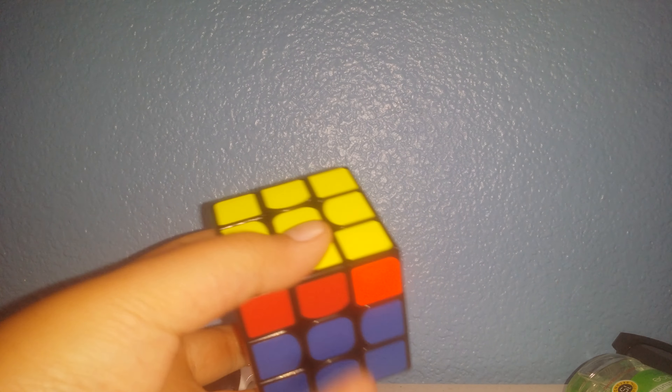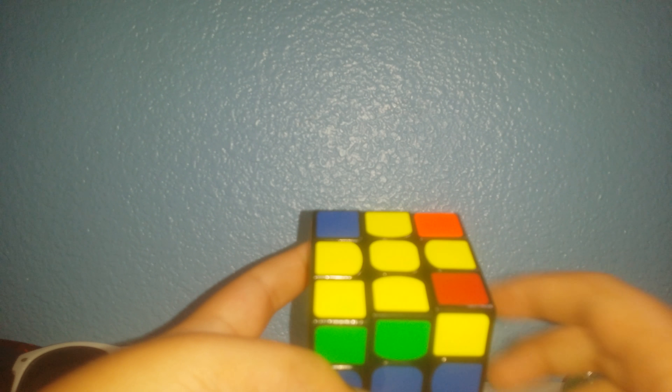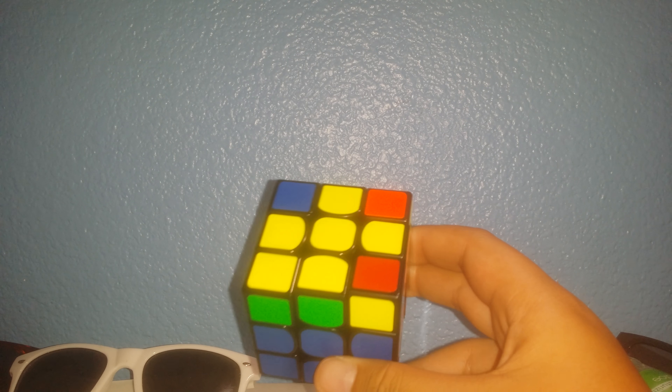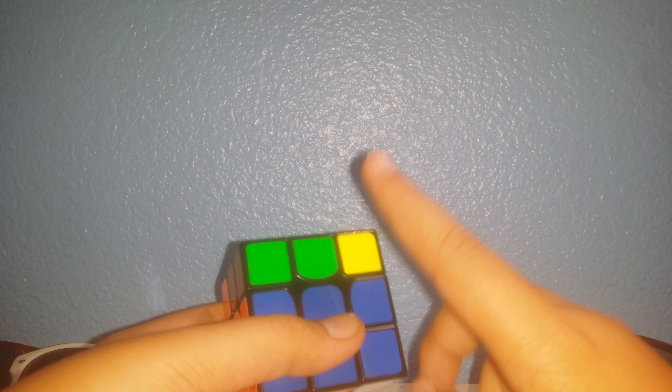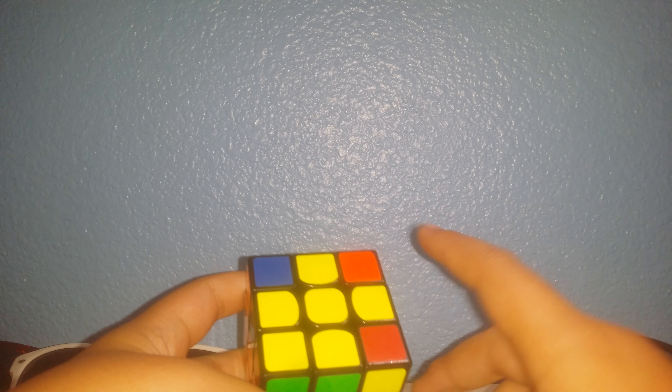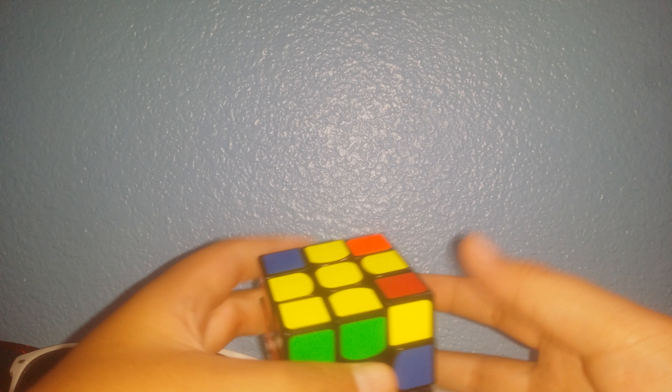Now we'll be back with the right side. So we're back again, now doing the right side when you have the fish. When you have the right side, you're going to have the same thing as the left side — one yellow piece right here and the whole fish facing down. If your fish is like this and you see the yellow piece like this, it's always okay to flip around, but I recommend using your finger tricks and moving around like that so it would be much easier.